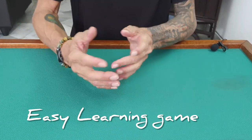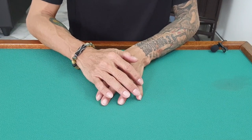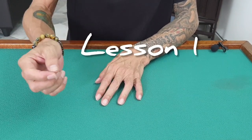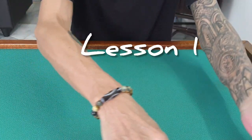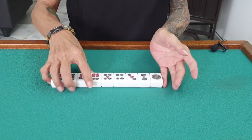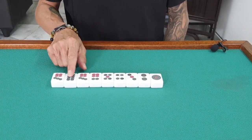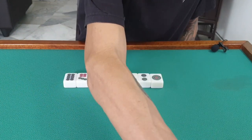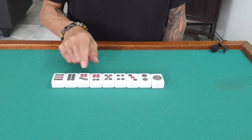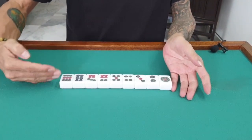We're going to start with getting to know the tiles. The first one is called dots. We have one through nine. So they have four sets of this.